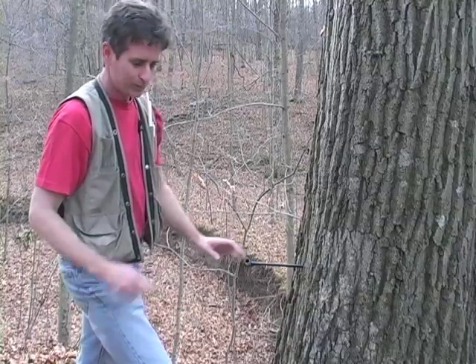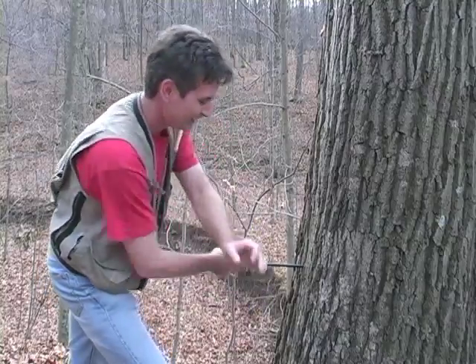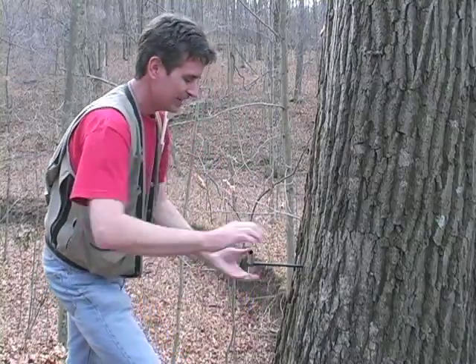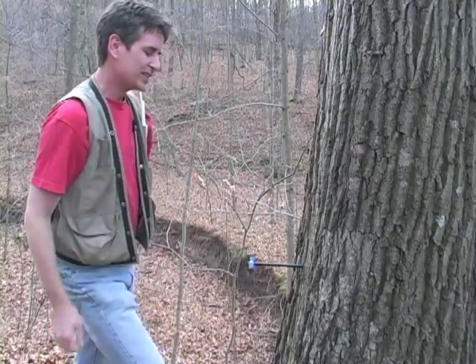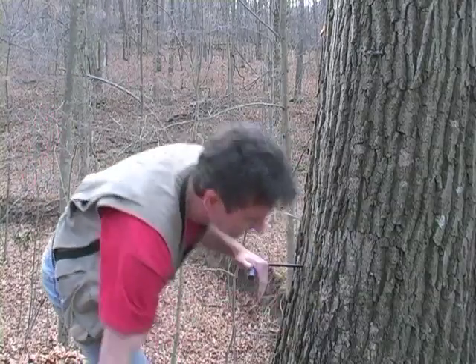Whatever you do, don't go all the way through the tree out the other side — not a danger with this particular tree. But the same thing applies: if you go out the other side and the threads are sticking there, you really can't pull it back in.